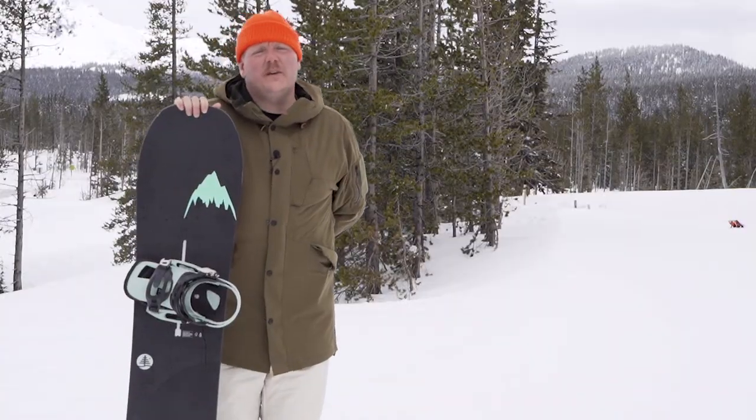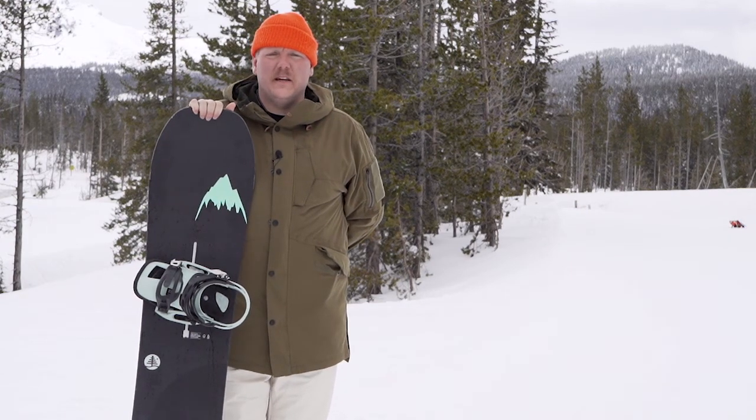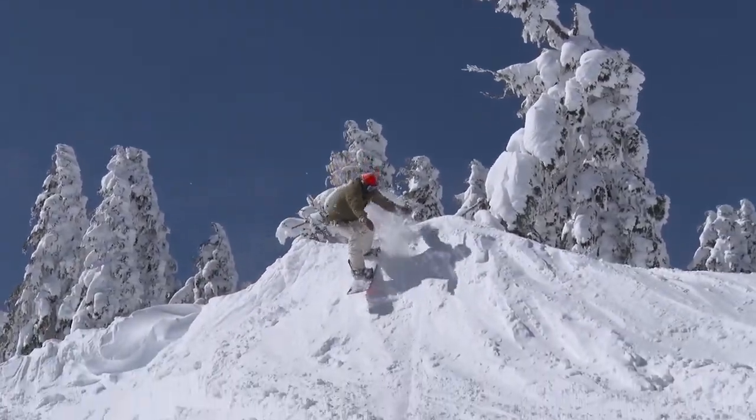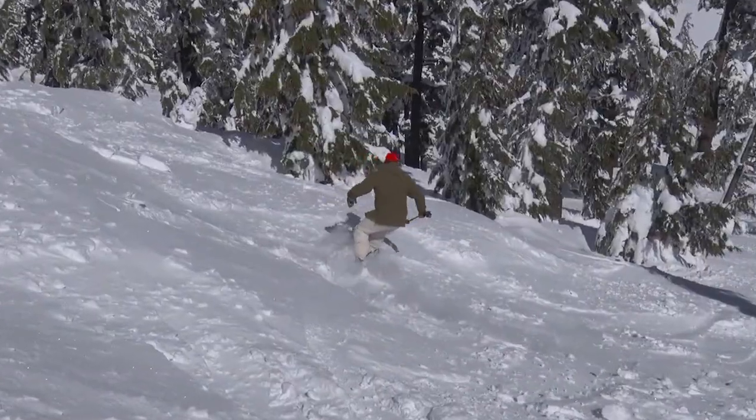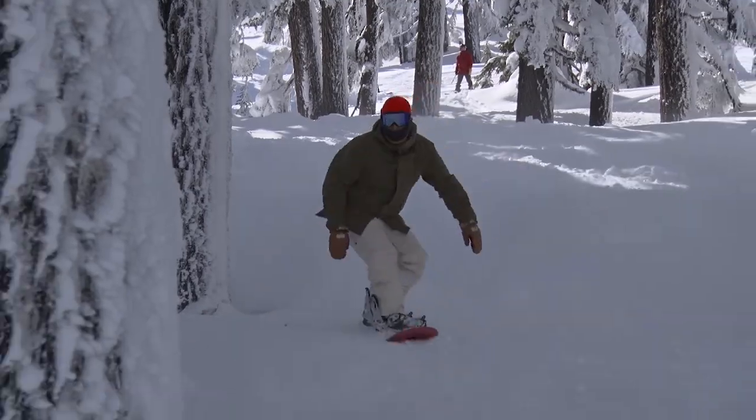My first impression of this board is that it wants to be on edge, it wants to go fast, it wants to make turns. I can definitely tell it wants to play a lot in the powder, but at the same time has a backbone to land jumps. Today here at Mount Bachelor we had some choppy conditions.